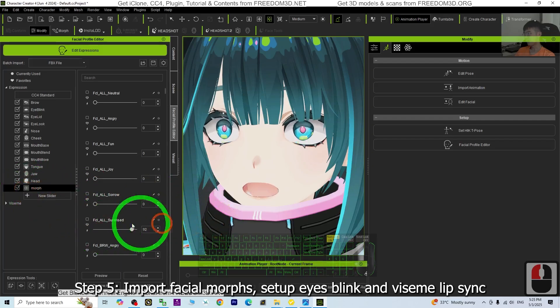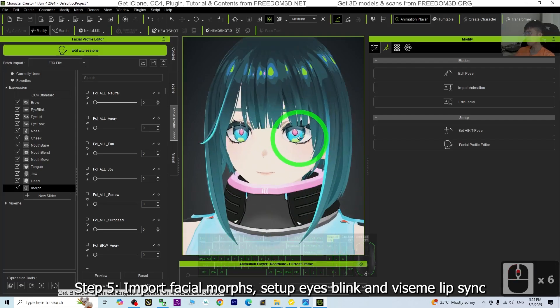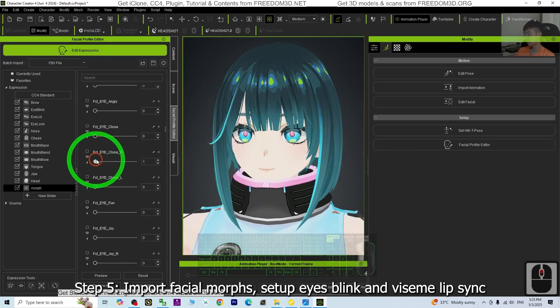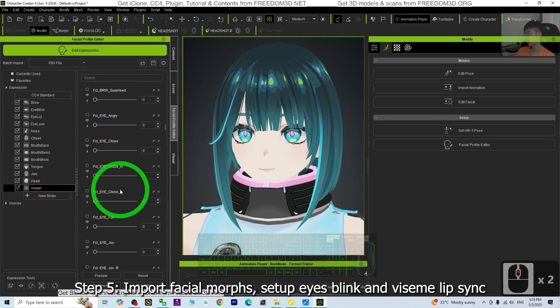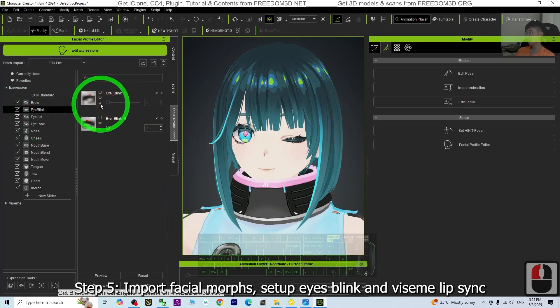Next, we are going to set up the ViSIM — the talking animation and eye blinking. First, scroll down until you can see eyes close right. Then go to the Eye Blink on the right-hand side and click Quick Update. Done. Then go to the morph again, check Closed Eyes Left, then go to Eye Blink and click Quick Update. Done.